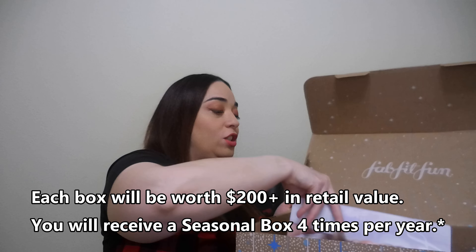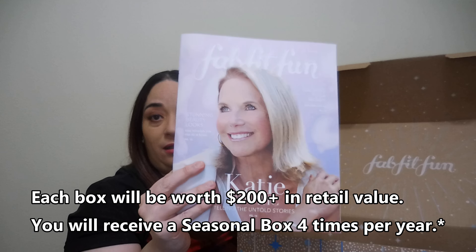They also send a magazine with the theme, some articles, tutorials, and information about all the products that you will see in my box, other boxes, and the ones that you buy — because you can buy products and they will send them to you, but you have to pay extra.